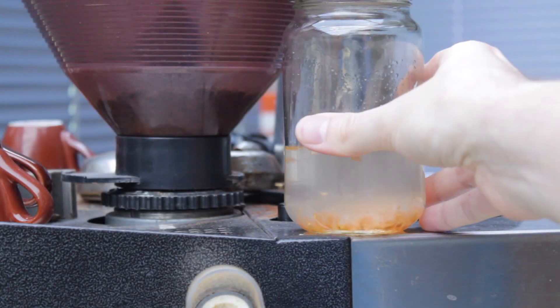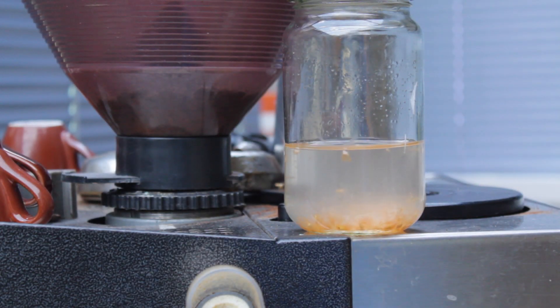Put the container somewhere warm. It's usually a pretty consistent 20 degrees Celsius on top of my coffee machine and a great place for me to keep an eye on it. After a few days, a slightly sour-smelling, frothy film will appear on top.